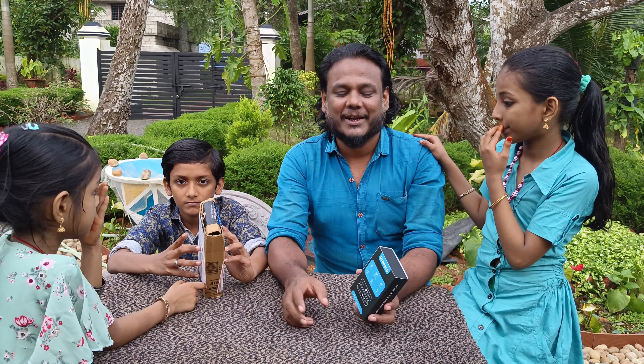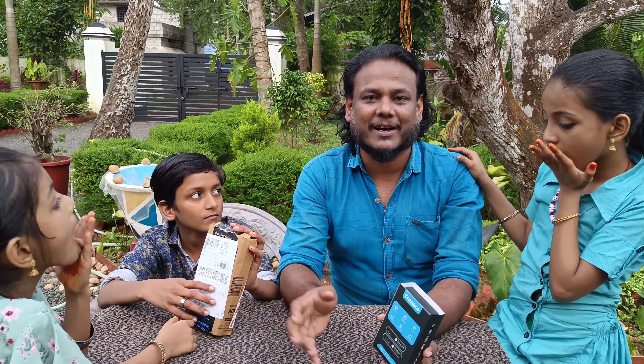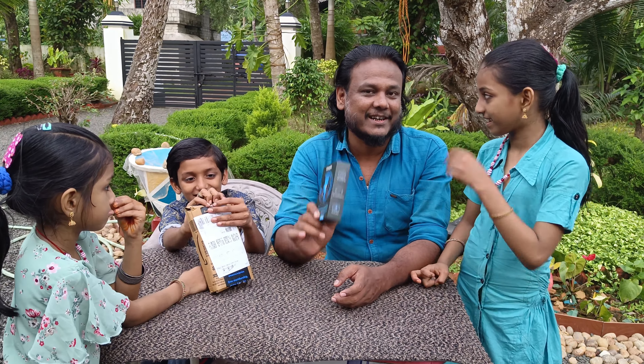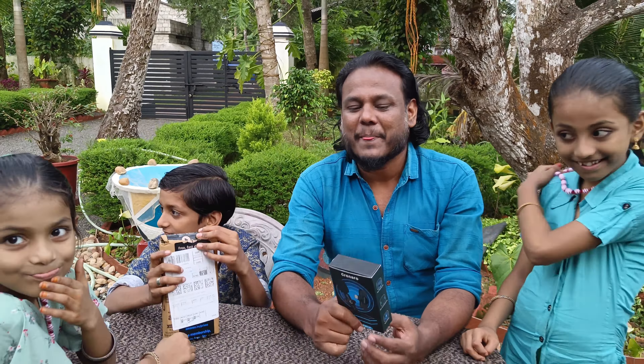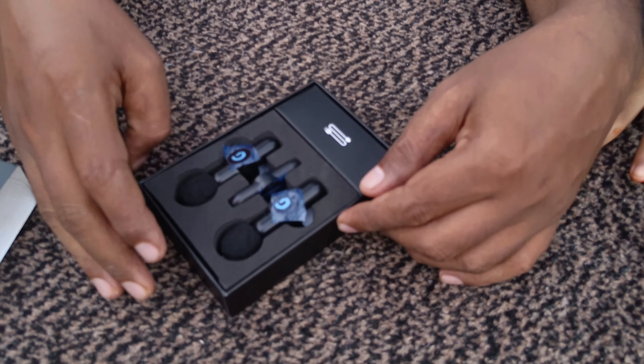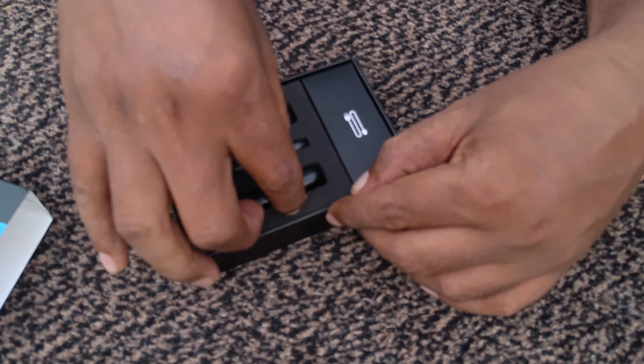We have a lot of Maiki here. There is a Maiki that is wireless. We have a wireless mic. We start with the wireless mic. We have a wireless mic in the next video.